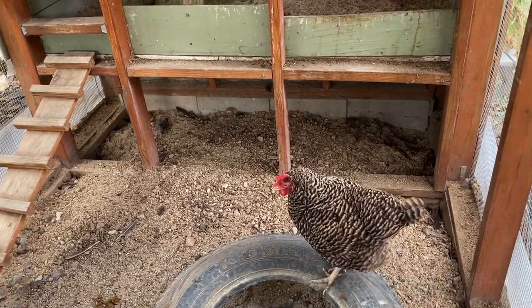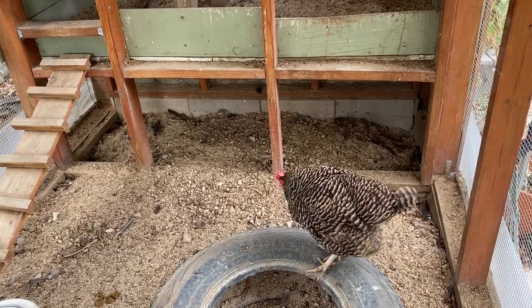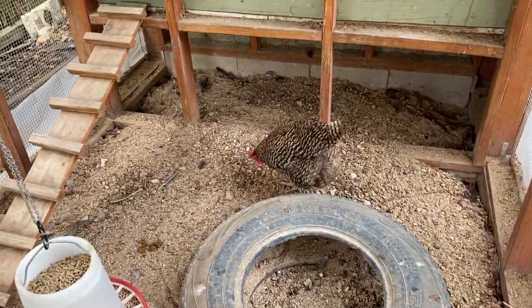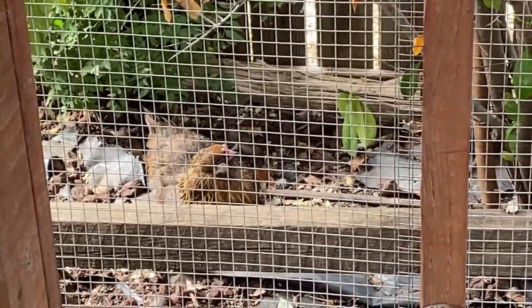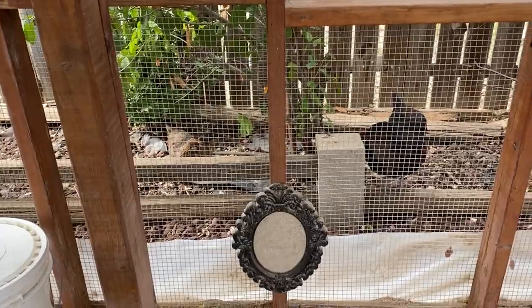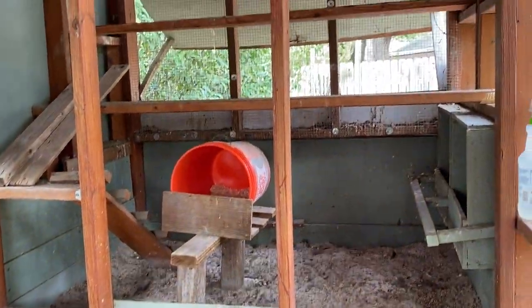So the reasons I don't like heaters so far: number one is the electrical fire risk. Number two is that it's harder on their bodies — even though you have good intentions, even though you love your birds, it's not better for them to go from being really cold outside, which they can handle much better than we can, to coming in where it's super warm. That's actually harder on them, even though it sounds preferable.